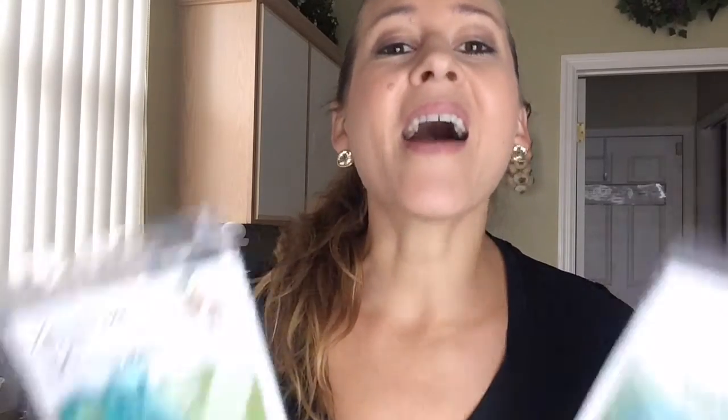If your feet are sore and you want to get your feet pampered, I highly recommend the Lemon Hero Toe Separators.